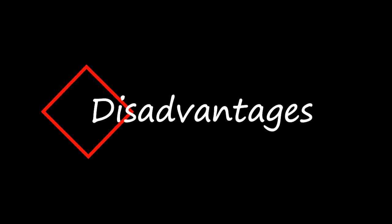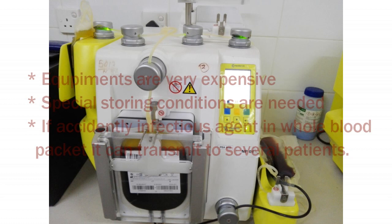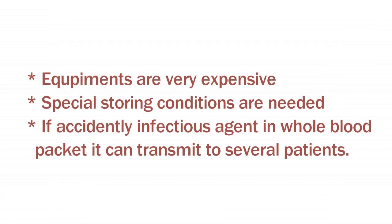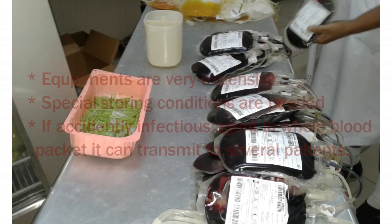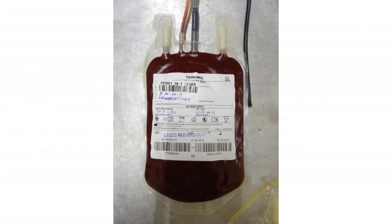The disadvantages: as the equipment is very expensive, when preparing components the initial expenses are very high. For example, we use several pieces of equipment like a plasma extractor, cold centrifuge, laboratory refrigerator, and so on. The second issue is that for each component, special storing conditions must be supplied. Third, if accidentally any infectious agent is present in a whole blood packet, it can be transmitted to several patients.